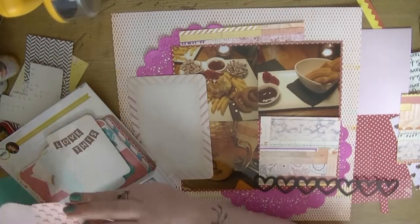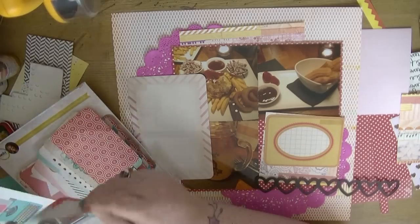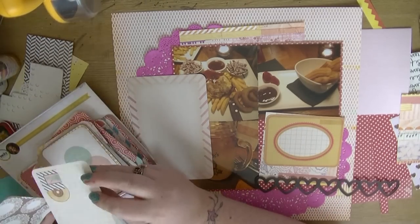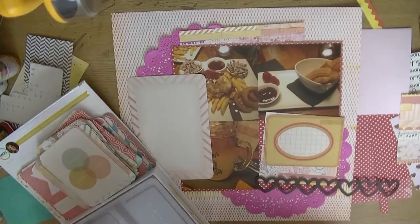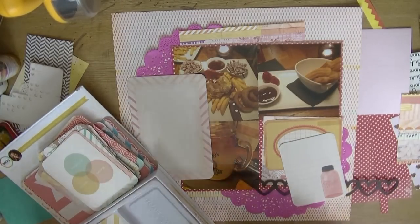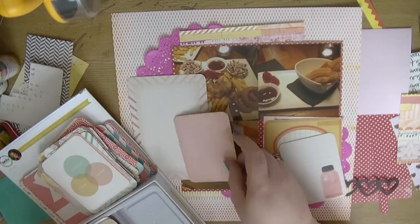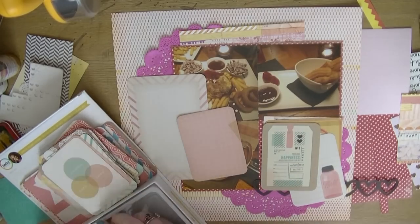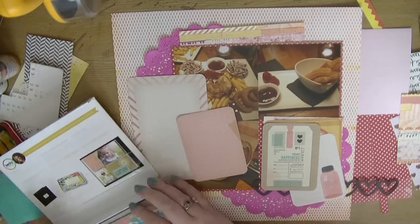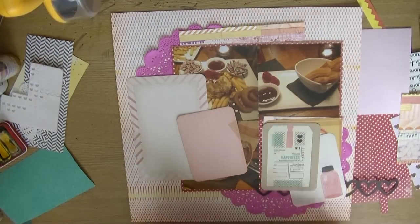I then pulled out the Maggie Holmes Project Life cards — they are from her new collection, Starboard or something like that. I don't have many of the papers but I bought the mini Project Life kit, so I'm going to use that large card for a bit of my journaling. I also pulled out this other card which has a mason jar on it.